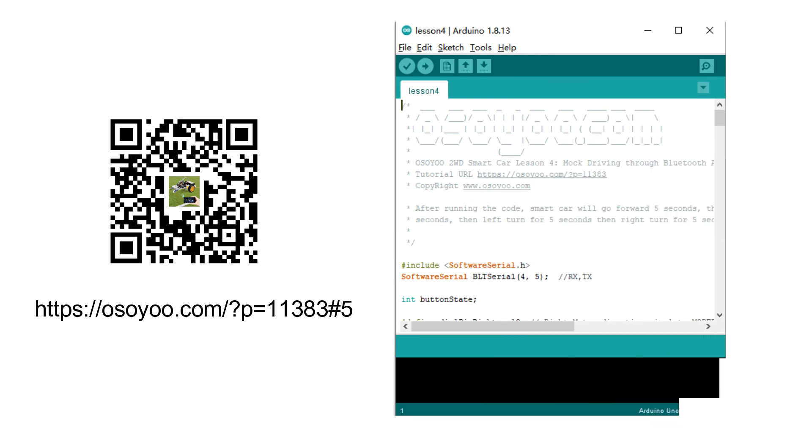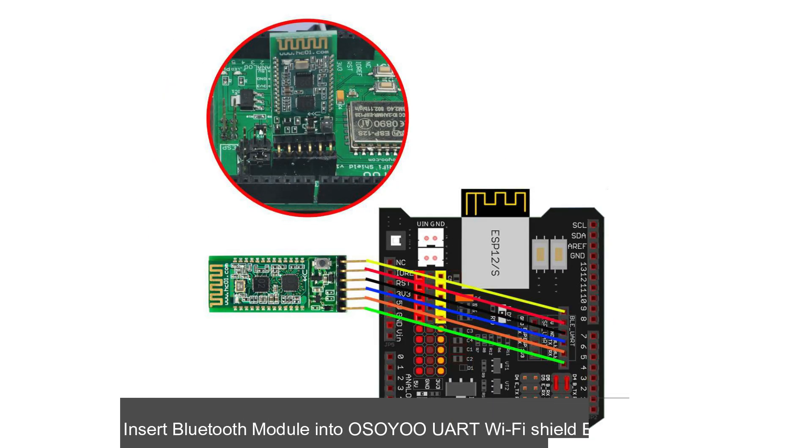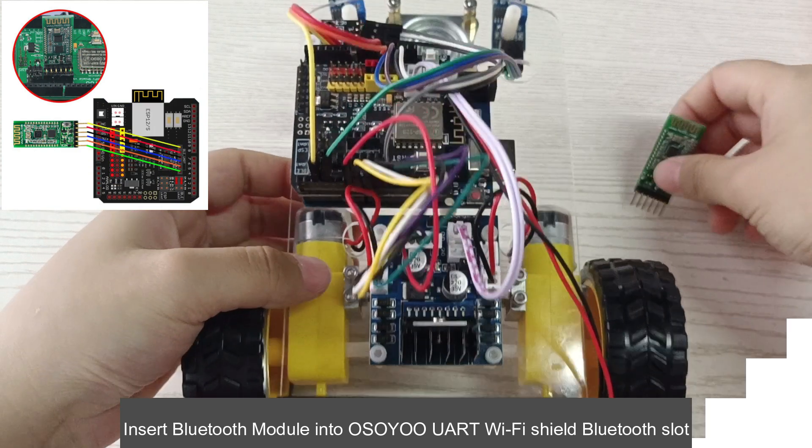Please refer to the website link to upload the code. Connect Bluetooth TX to D4 and RX to D5 with jumper caps. Then insert the Bluetooth module into the Osoya UART Wi-Fi Shield Bluetooth slot.